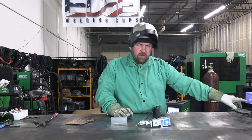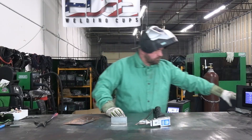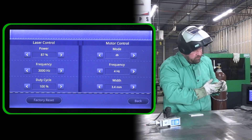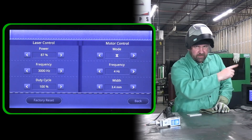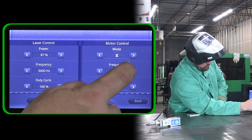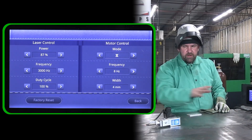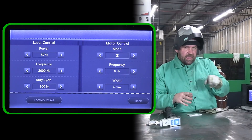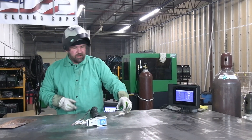Before we make another run, let's come over to the control panel and make a couple of changes to show you how that affects our bead. Let's change up a few things — let's go ahead and select our scan shape. We're going to go to the hourglass shape. Let's go up to eight hertz, and then let's increase our scan width to four millimeters. All we're doing is playing with how fast the laser is scanning and the shape that it's scanning — going a little bit wider. Let's tack up another piece and make another run.